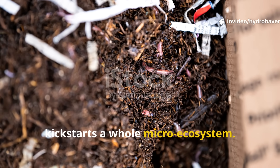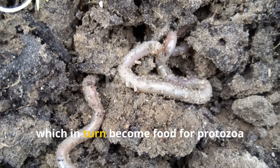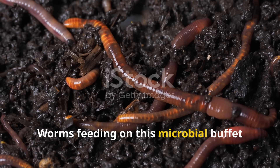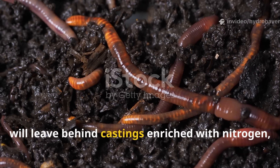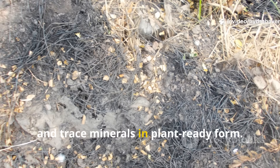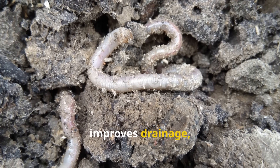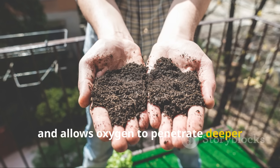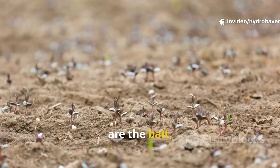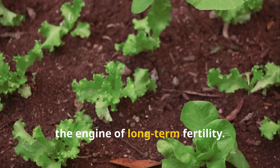This method does more than just lure worms — it kick-starts a whole micro-ecosystem. As the sprouts break down, they feed bacteria and fungi, which in turn become food for protozoa and other soil dwellers. Worms feeding on this microbial buffet will leave behind castings enriched with nitrogen, phosphorus, potassium, and trace minerals in plant-ready form. The act of tunneling breaks up compaction, improves drainage, and allows oxygen to penetrate deeper into the root zone. The soaked seeds are the bait, the worms are the workers, and the soil life they stimulate becomes the engine of long-term fertility.